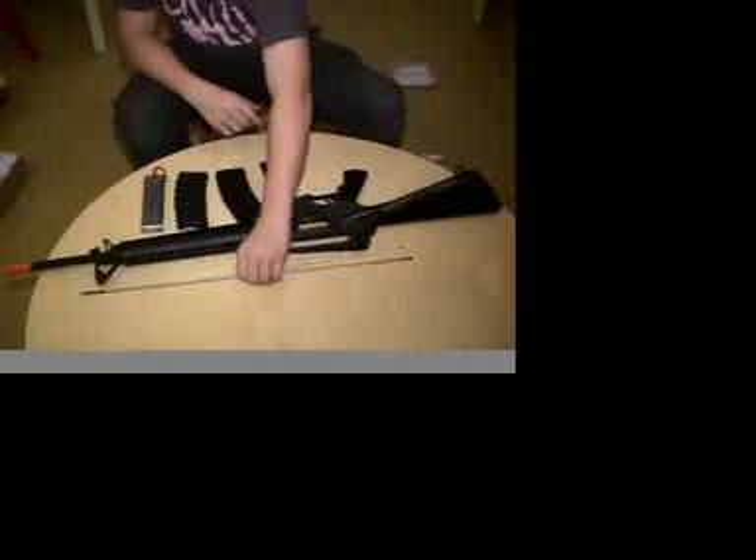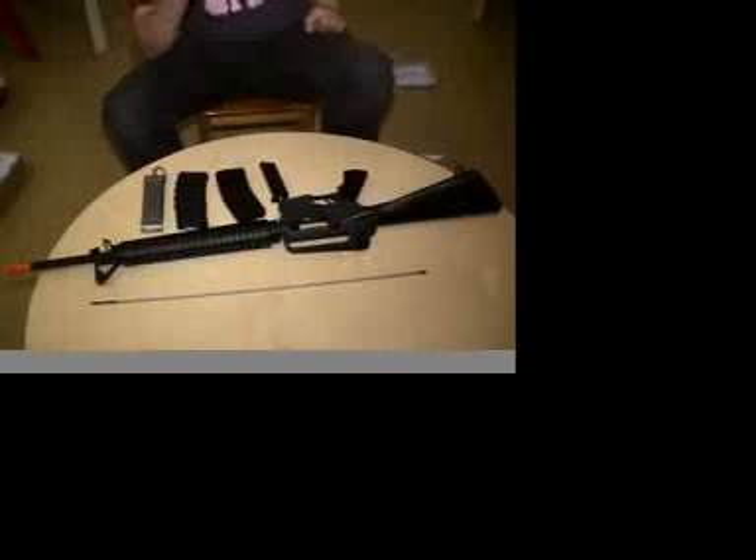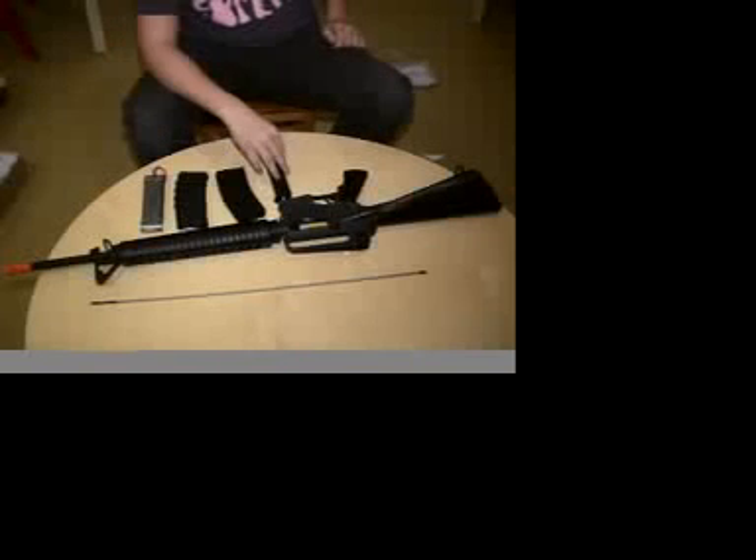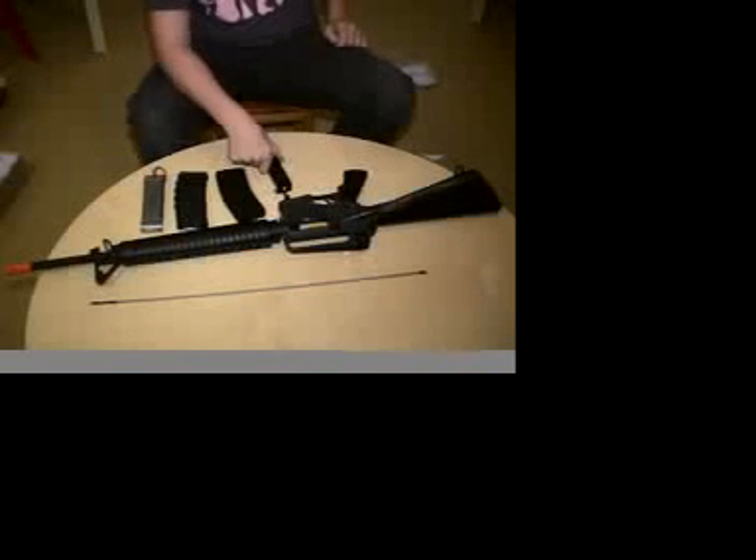It comes with this unjamming slash barrel cleaning tool, and it also comes with a front sight adjustment tool. I think it might come with a speed loader — this is one I had from before.